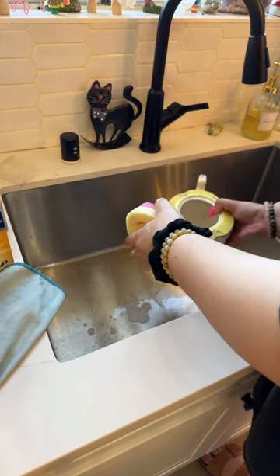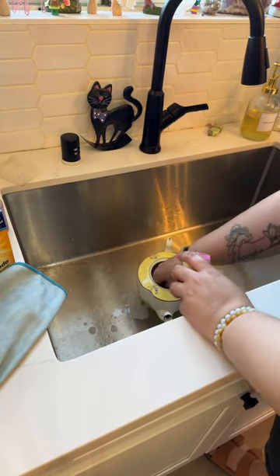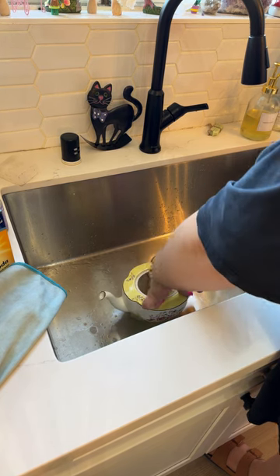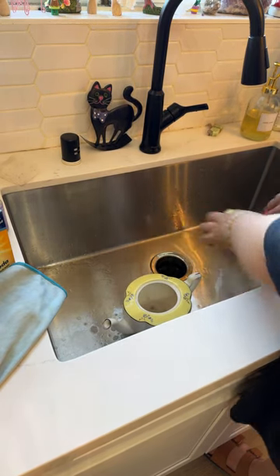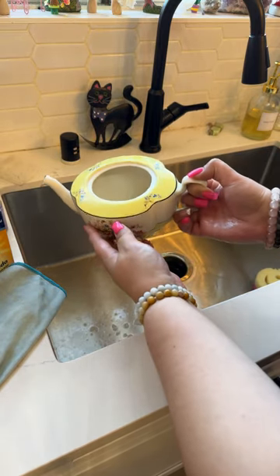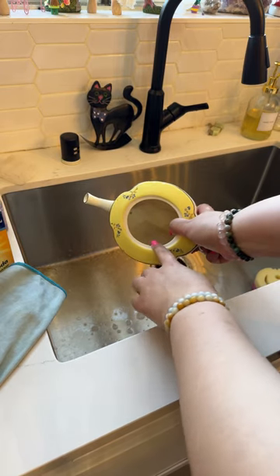Just from that, the water — there's still that film there. I almost want to get a toothbrush to get the area around the rim. You guys can't really see, but the water is dirty colored. It's pouring where you are? Where are you at? Ew. So yeah, it's dirty.